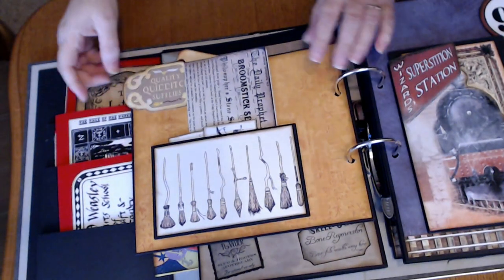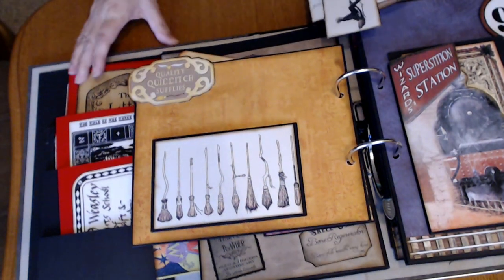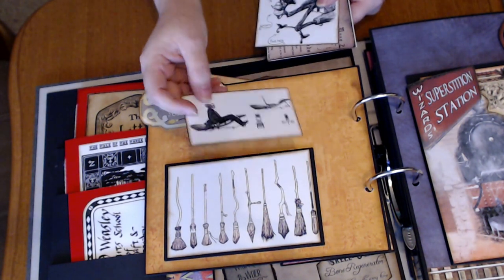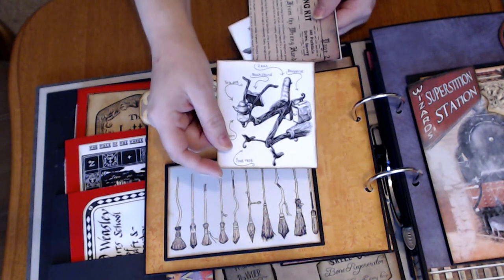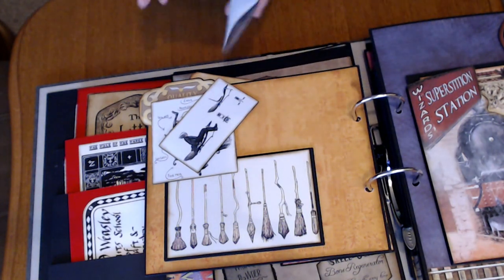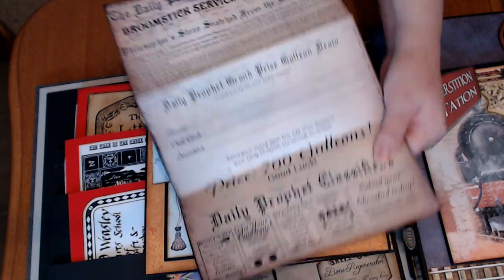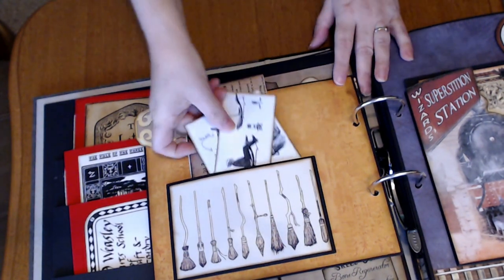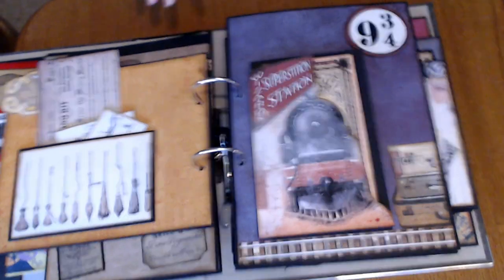And on the other side is the Quidditch world. So in the pocket we've got a little sign here, just a little image that I found, and then some cute little images of different brooms. And of course the broom servicing kit page. Daily Prophet.